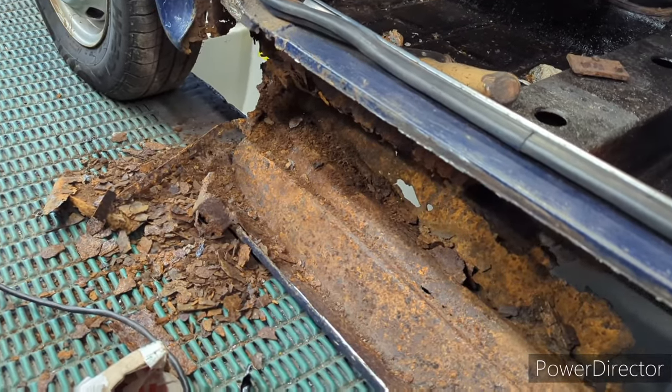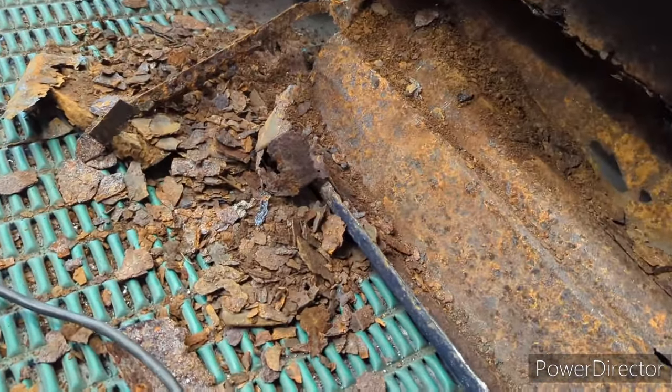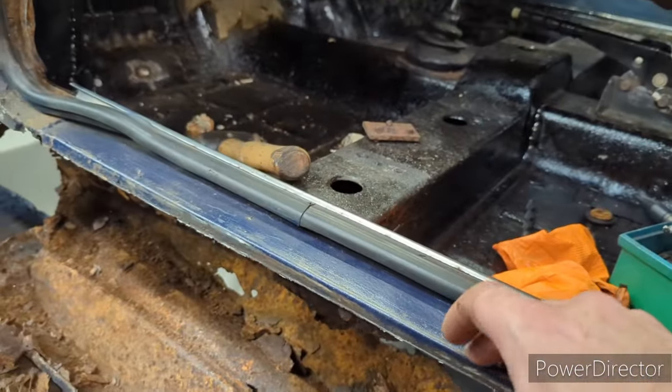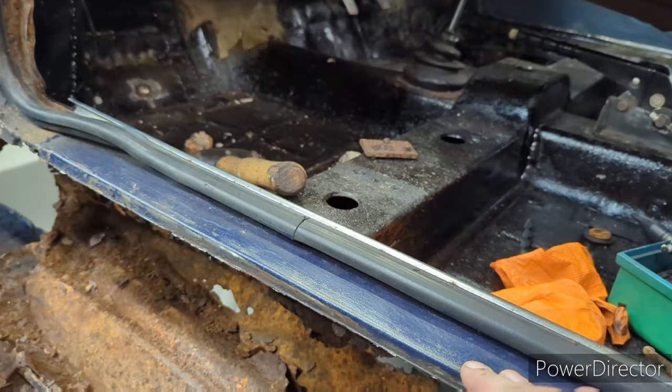I've cut off the sill. I'm going to hoover up most of the car. That top bit I need to weld to is still okay, thankfully.